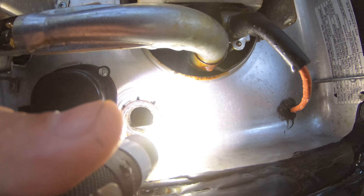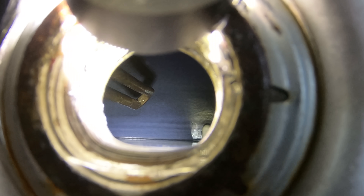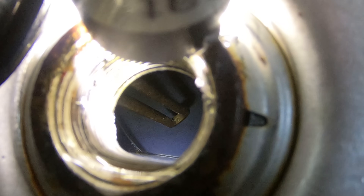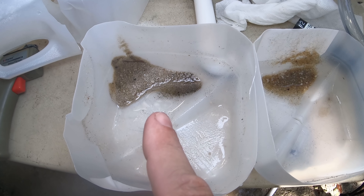I did my best to use a flashlight and a GoPro to take a look inside the tank to see how well the vinegar did. You can see the heating element on the left is really nice and clean; the back wall porcelain is spick and span. Here's the sediment from the first flush and the sediment from the second flush.